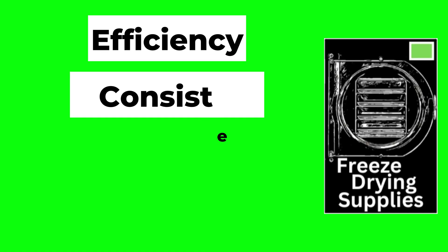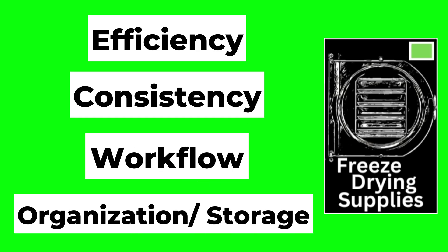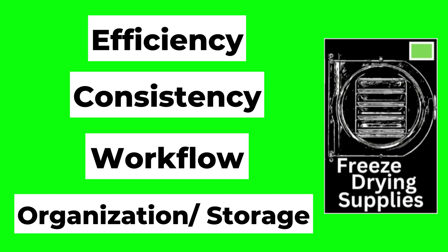As for product development, behind the scenes we never stop developing. In fact, in 2026 we're not slowing down — we will be accelerating. At Freeze Drying Supplies, everything we create starts with one question: does this make freeze drying easier? Our products focus on efficiency, consistency, workflow, better organization and storage, and tools inspired directly by how real people freeze dry.